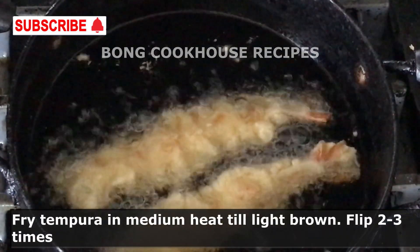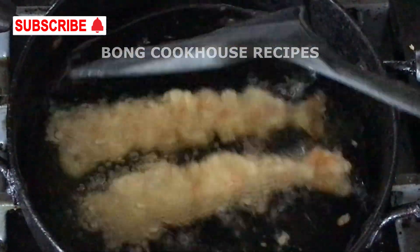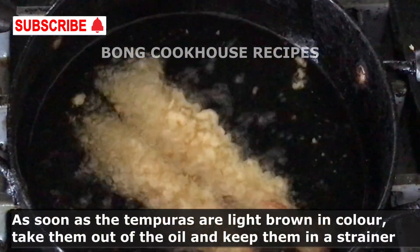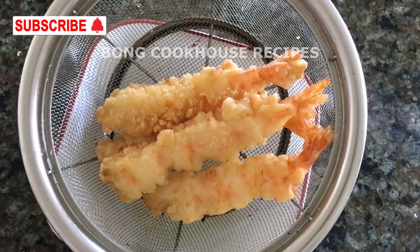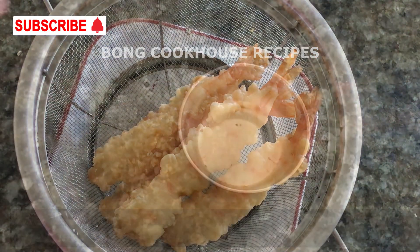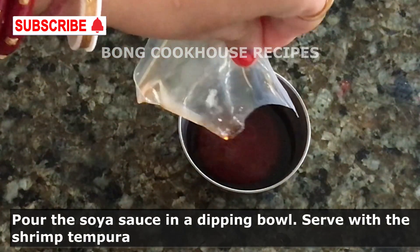I fried them till light brown on medium heat, otherwise the shrimp inside will be undercooked. Flip a few times. As soon as they are slightly brown, I pick them out of the oil and place them in a strainer to drain the excess oil. After 5 to 6 minutes of straining, this much oil has come out. It has cooled down a bit as well, so it's ready to be served with soy sauce.